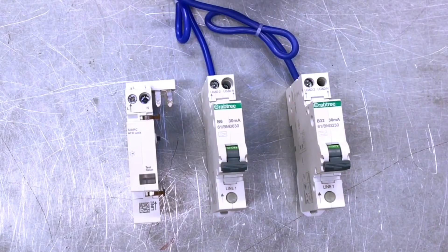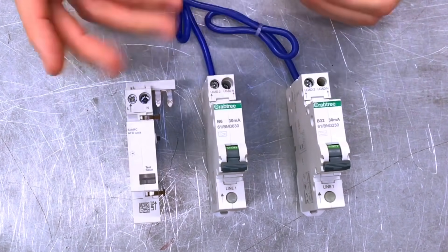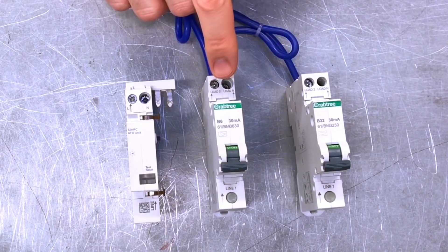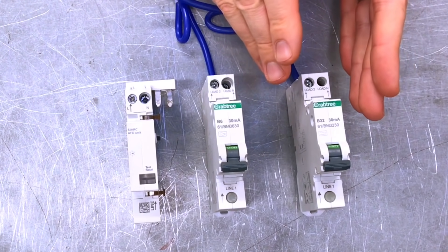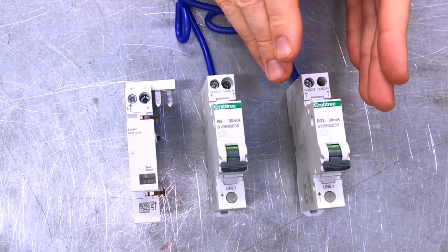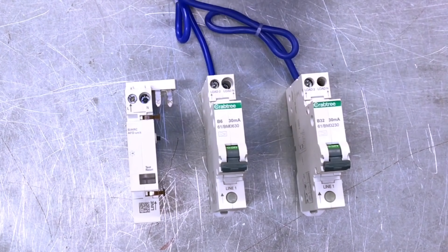For this demonstration we're connecting it to a lighting circuit that one of our students wired up. We've got a B32 and a B6 — because it's a lighting circuit, the calculations show we're going to use the B6 circuit breaker. The B32 amp would generally be used for a ring final circuit, and we'll have a chat in a future video about one of the issues surrounding AFDD protection and ring circuits.